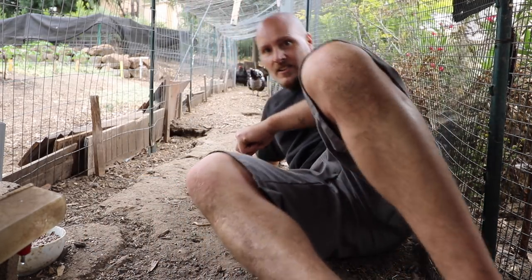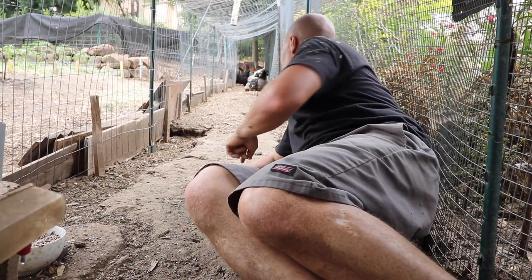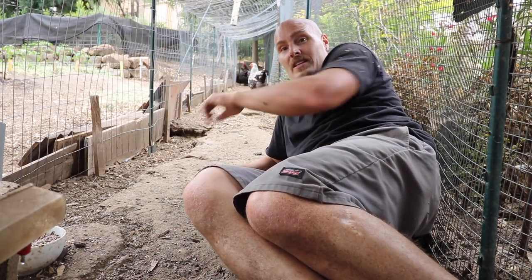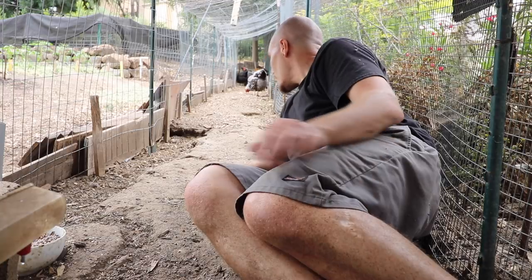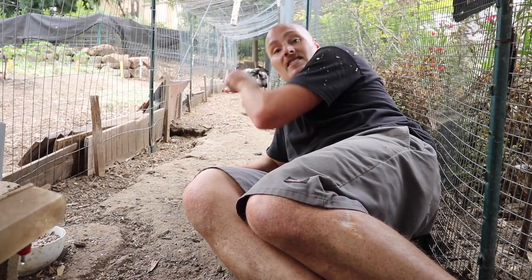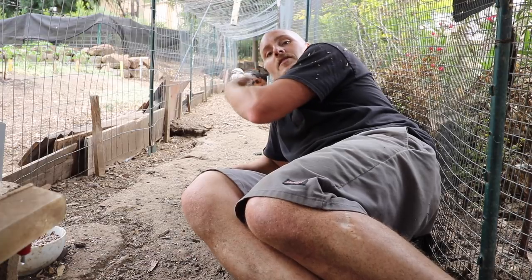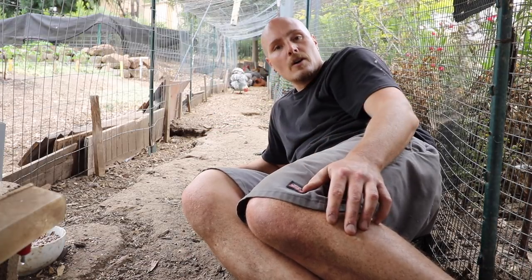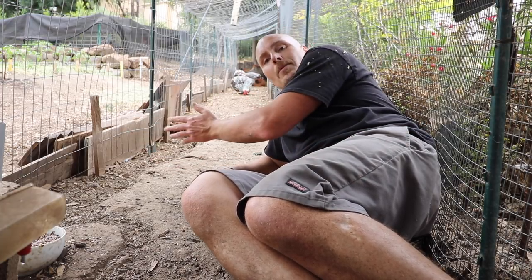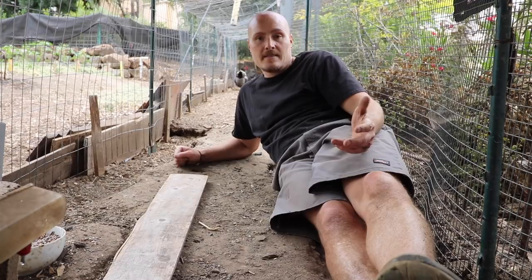Part of the problem is that this is a slope — the lowest part is where the camera is, the highest part is at the end. There might be five feet of difference over this 20 feet. I can't just add mulch in here because any mulch I put at the top is going to end up right at the bottom. The chickens will very quickly start scratching and down it will go with gravity, so I've got to figure out a way to keep the mulch up and stop it from going downhill.